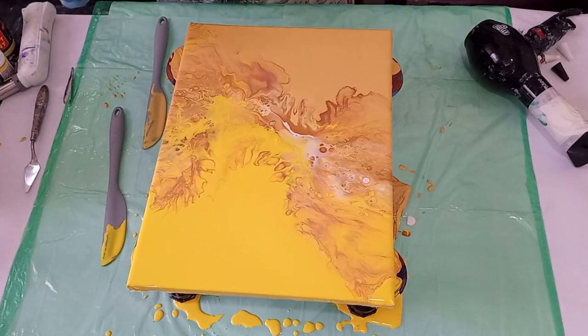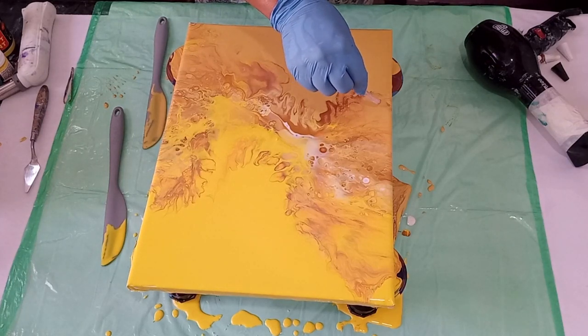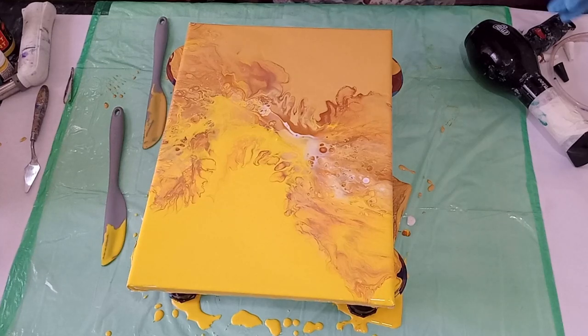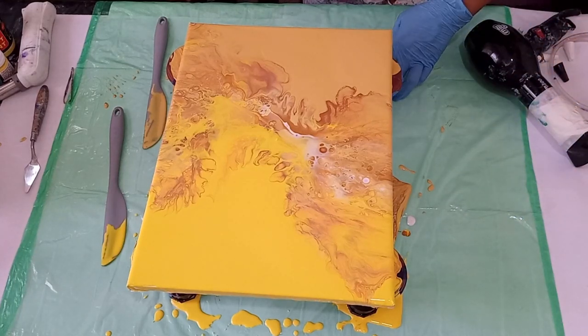Beautiful. I'm actually going to leave that just as it is. This was a very big risk, but I love it.